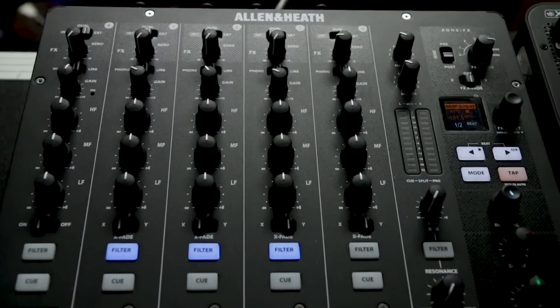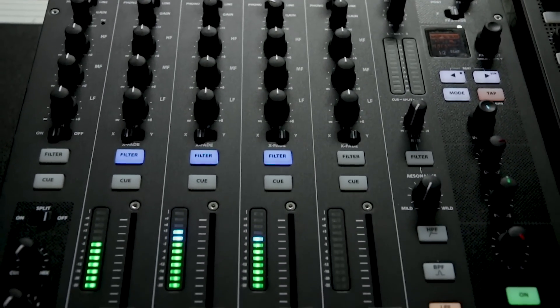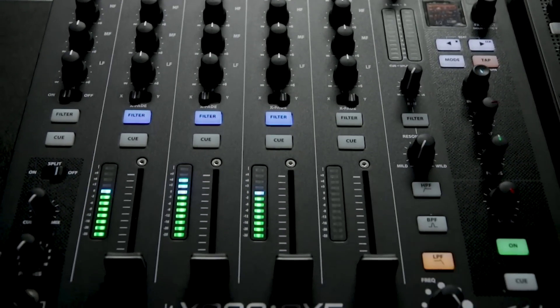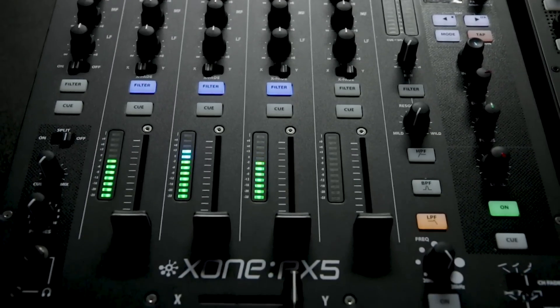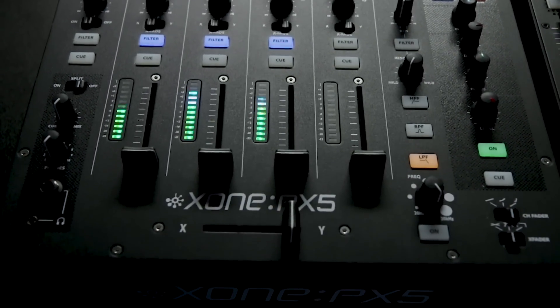What's up everybody? My name is Jamie Thompson. I'm here at Guitar Center with Allen & Heath's new Xone PX5 DJ Mixer. The PX5 is Allen & Heath's first performance-focused DJ mixer that adds built-in effects. It also has a 20-channel USB audio interface that's 24-bit, 96k.